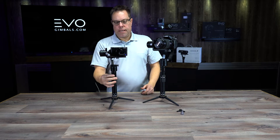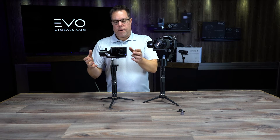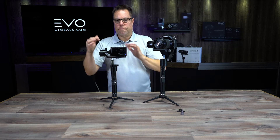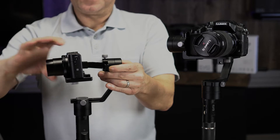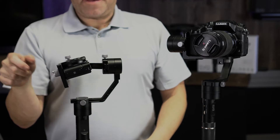A good test is when you turn it off — you can see I just turned the power off and nothing flopped over forward or backwards. When I turn this off and the lens goes in, it's going to fall backwards because I don't have it balanced with the lens retracted.